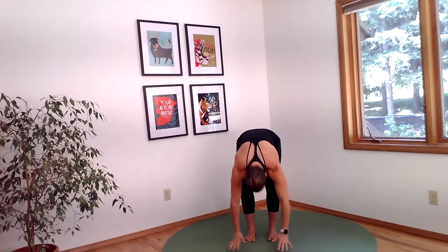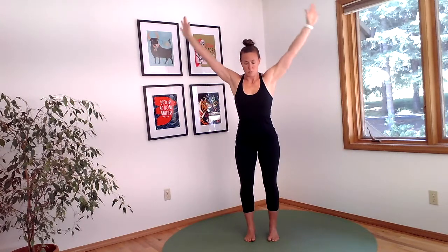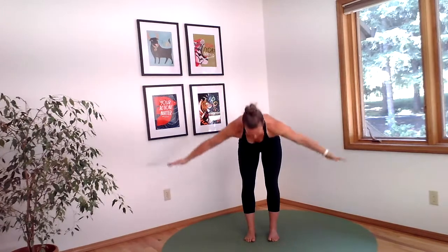Dive forward now and bring your hands to touch the ground in front of you, then lift back up as you come overhead. Keep your shoulders down and dive down another time. Tap the ground and come back up.